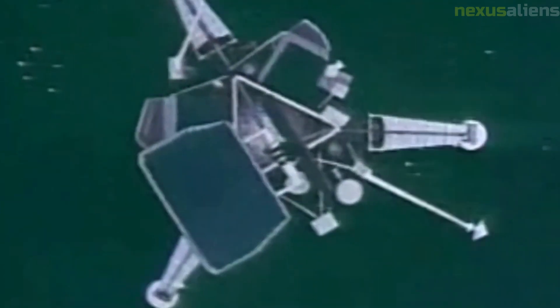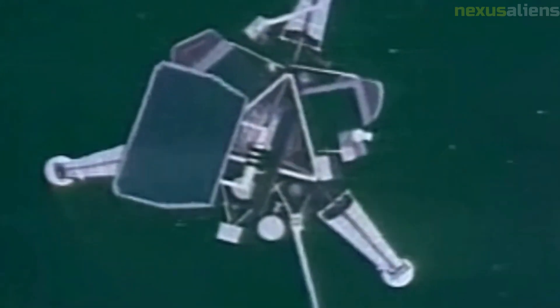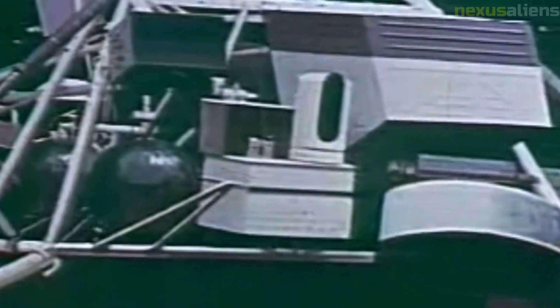One of the key achievements of the Surveyor 3 mission was its ability to collect and analyze samples of the lunar soil. The spacecraft's soil analysis instrument provided valuable information about the chemical composition of the lunar surface, which helped scientists better understand the moon's geology and history.